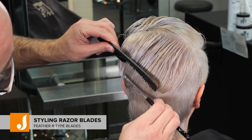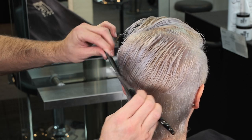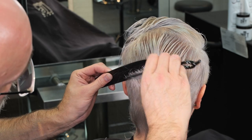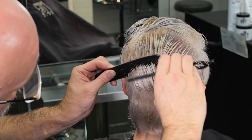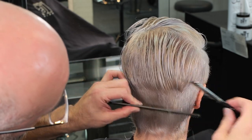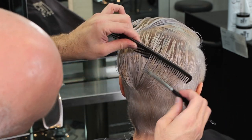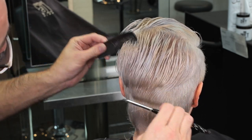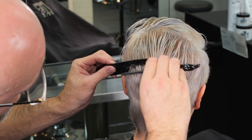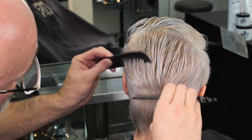Right here I'm using the Type R blades, which have less of a guard so they expose more of the blade. When I do a sculpture cut like this — just trying to take some weight out of the tips — I can have more blade exposed. That said, I have to be very careful with this technique because it can flat-out remove hair, especially if you run across a tangle, the hair isn't wet enough, or you use too much pressure.